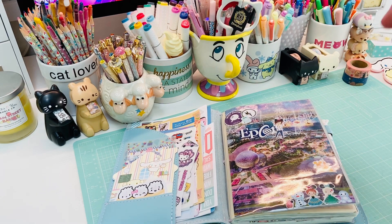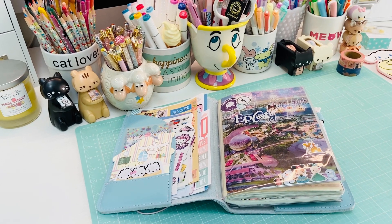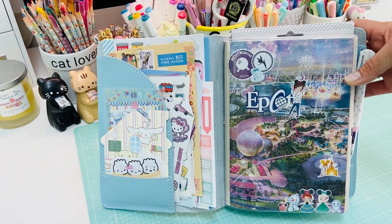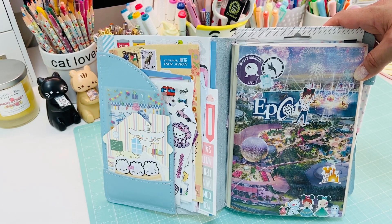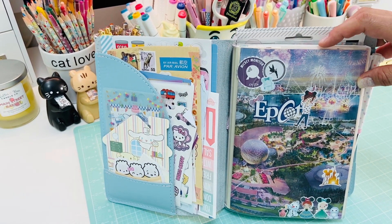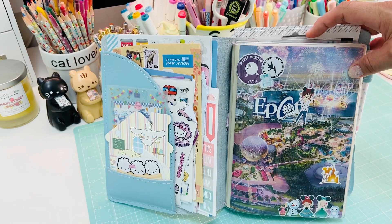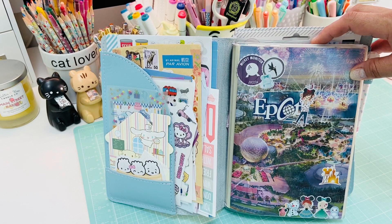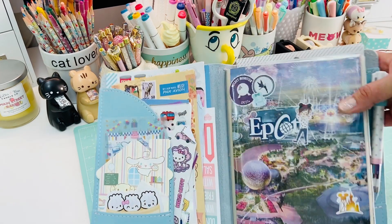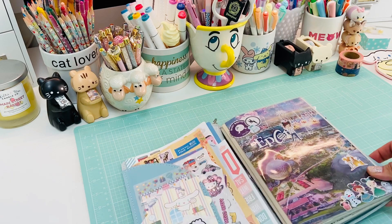I wanted to show you guys inside - let me adjust the camera just a pinch. Here's the little front cover. This is actually a Disney World Park map - I cut it and made the front cover. The cover is a Midori A5 cover but it works perfectly on my Hobonichi. I used some extra little stickers from Pretty Sheepy and Birch and Birdie - they're an Etsy shop with really cute little Disney stickers.